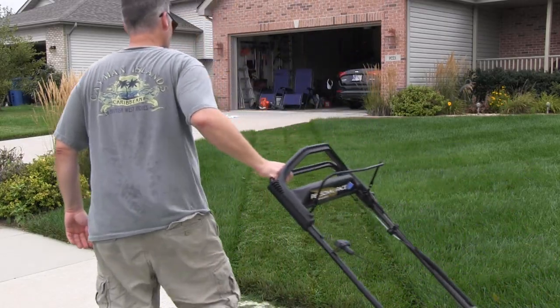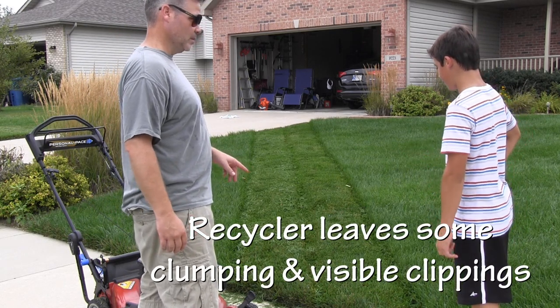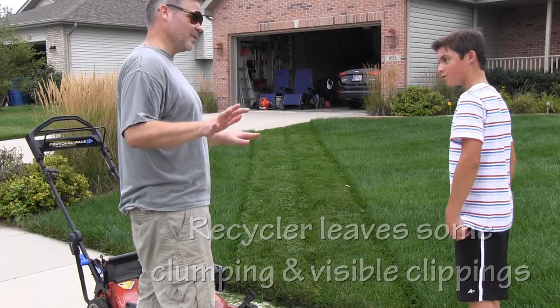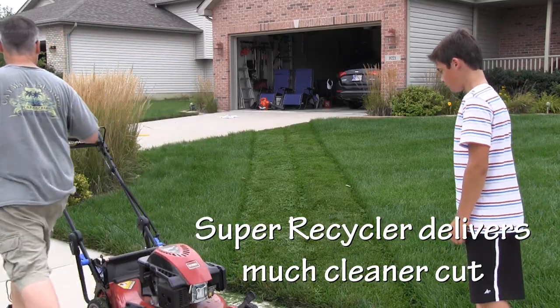Yours doesn't leave that much of a mess. How about that, right? Tell me what you're seeing. What are you noticing? I'm noticing that mine leaves a little bit of grass while yours is actually taking up the grass. Right, so that would be that Super Recycler coming in — it's super recycling. We're noticing that? Okay, good. Let's put the lawnmowers up.